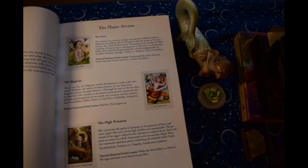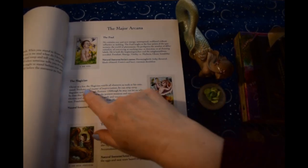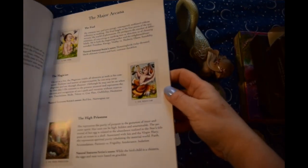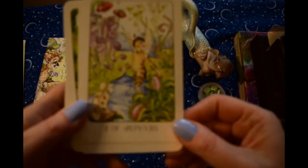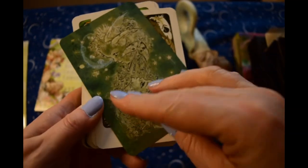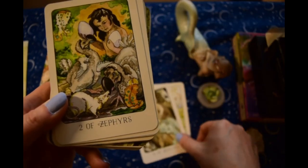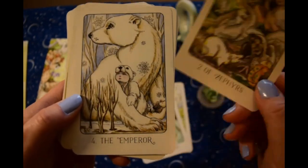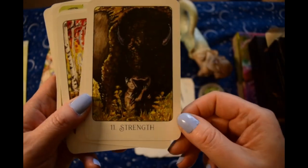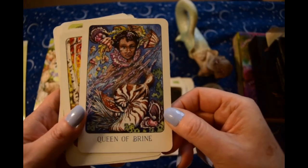Some people were having trouble reading with this deck because they didn't understand her choices for some of these cards — there was nothing to connect to when looking at the image. Like, why is this the Magician? Well, 'clever as a fox — the Magician wields all elements as tools at his command, trickster and master of improvisation.' So that's her rationale for using a fox for the Magician. These images are all very fey. It is proving to be a challenge to read with because of that, but I do have the book so that's helping. Strength is a bison, but they all have little fey-like figures inside them, which is really interesting.